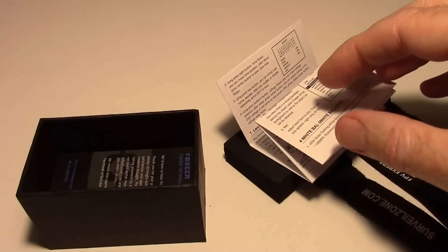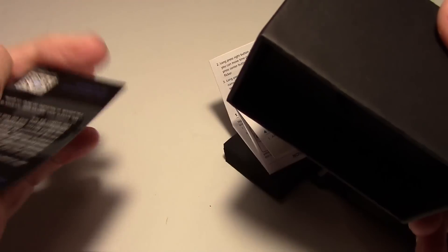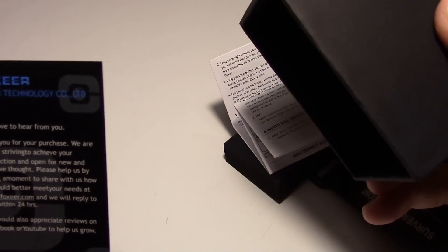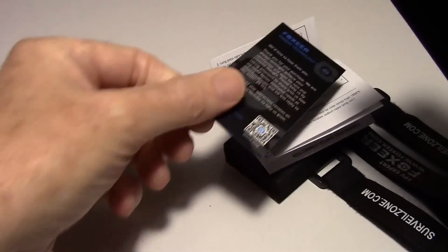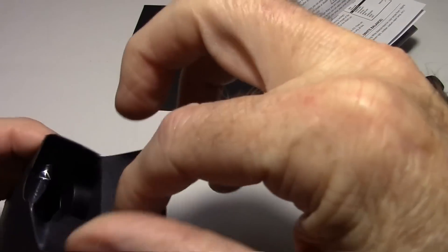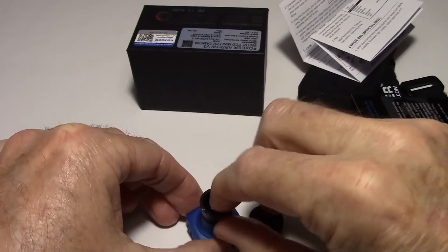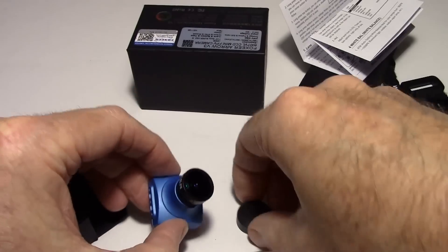Let's see if I can get the other stuff out. There's a little information card — I wouldn't call it a warranty card, but it does have their website on there; I'm sure they would replace it if anything went wrong. And there's the lens cap. This has some plastic over it — I might as well take that plastic off and put the lens cap on.